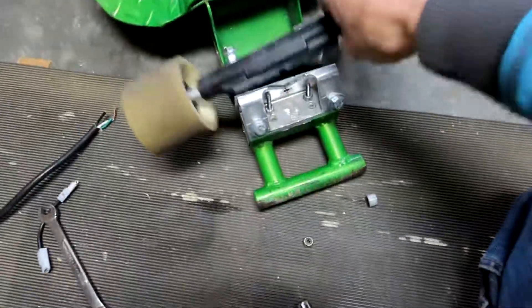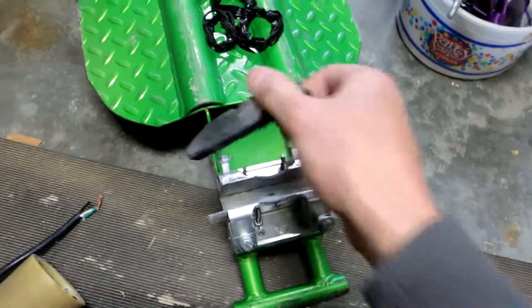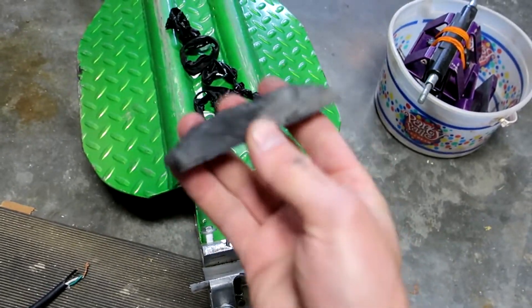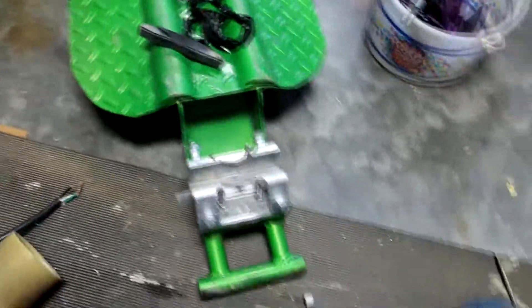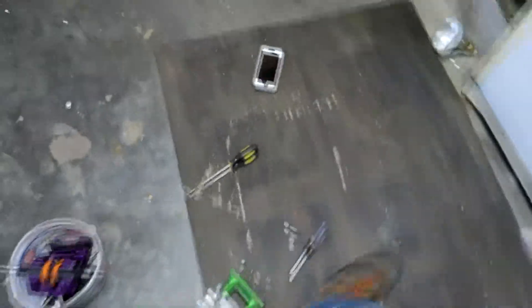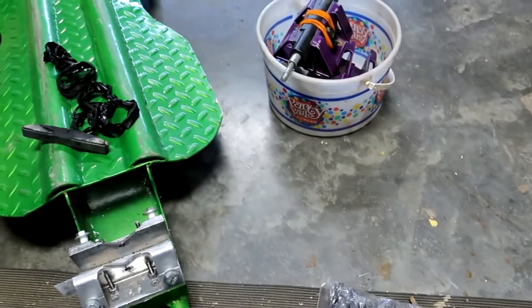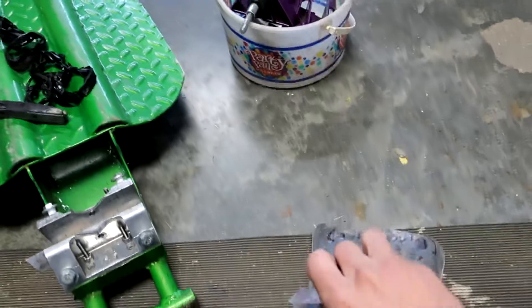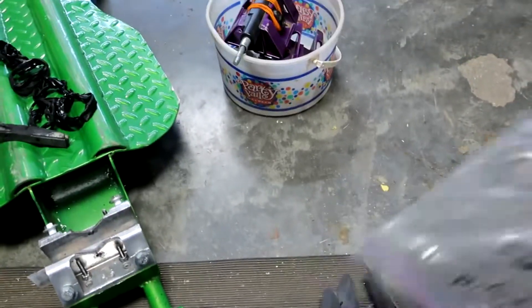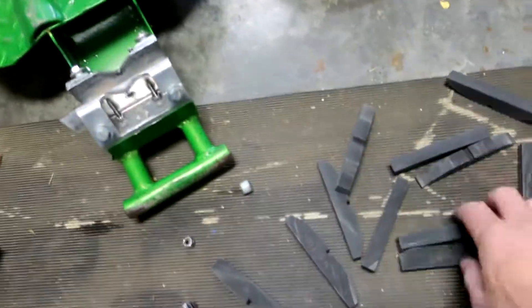The next thing I want to try — and why I've got this luge down today — is I'm going to be replacing this neoprene cam. I think on the luge we might be able to get away with using these rigid cams I made earlier. Unfortunately I lost my tripod — I think I might have left it at the shop — but I'm gonna figure out which of these cams I want to use and stick one in there.